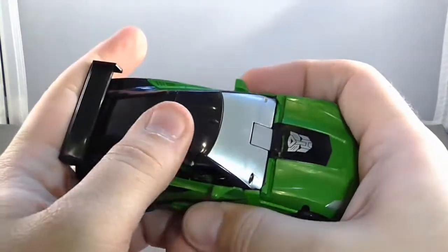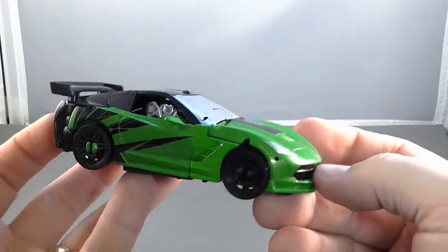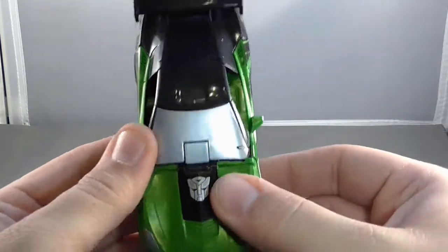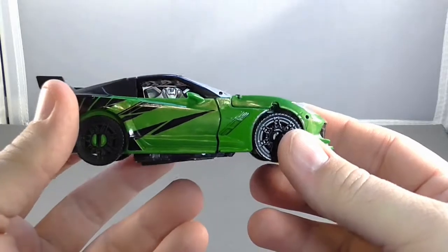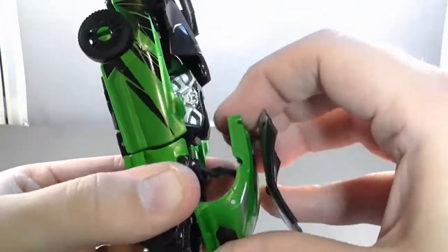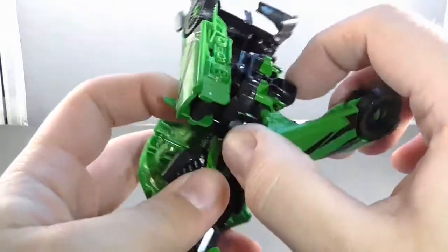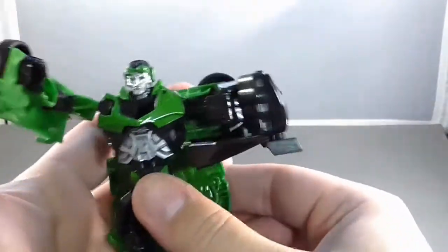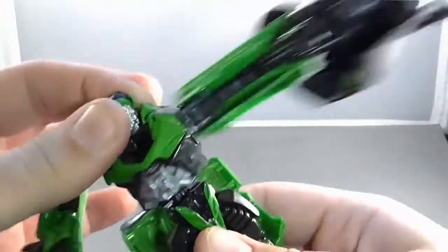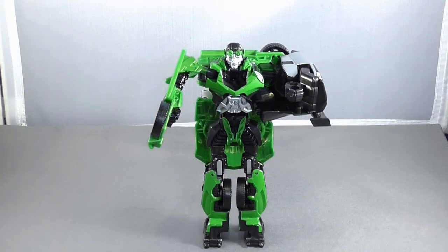With just plastic tires and no rubber, this feels very light and cheap. These run about $12–$13, maybe closer to $12 if you find them at a discount place like Kmart. It really does feel very cheap and light. But if you're buying this for a kid, it'll be easier for them to play with and harder to break than the more detailed ones with more pieces and complex transformations. It transforms quickly and easily, and you've got the punch mechanic to smack people with. So there is Crosshairs from the Age of Extinction Transformers movie.